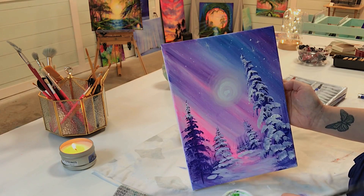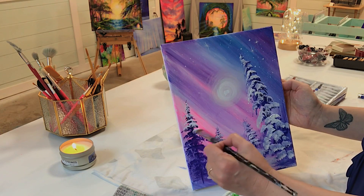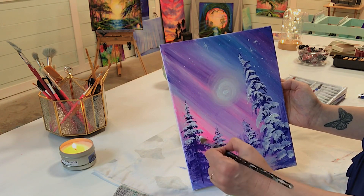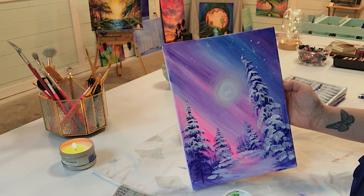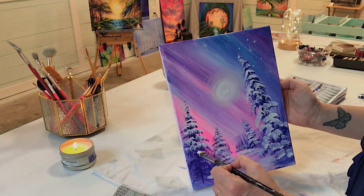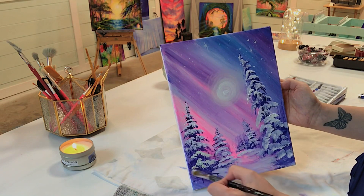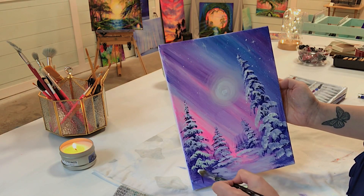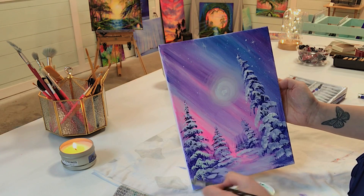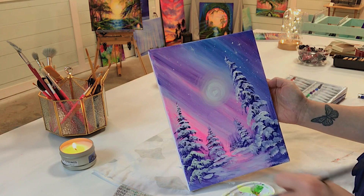This is just such a fun painting to work on — I love all these colors together and I love painting snow. I'm going to be doing a few more of these in the following months, and Christmas ornaments too, so stay tuned. Let's just finish adding some more snow down on the bottom of the foreground and finishing up all these trees.